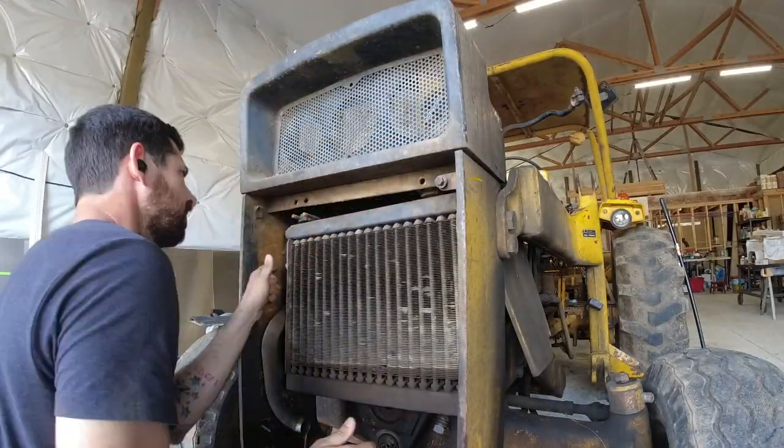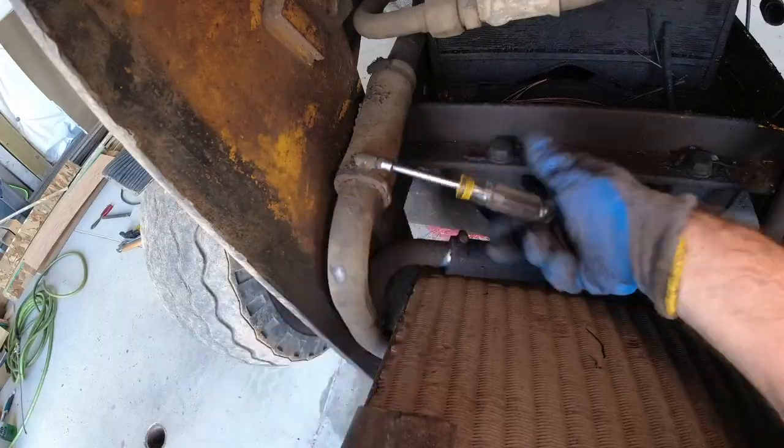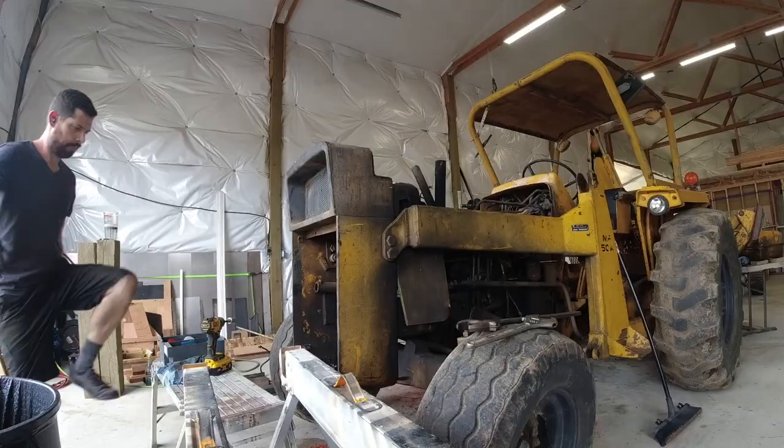Time to start on the front end by removing our hydraulic cooler. Up next we've got our cast iron top plate - that was very heavy.